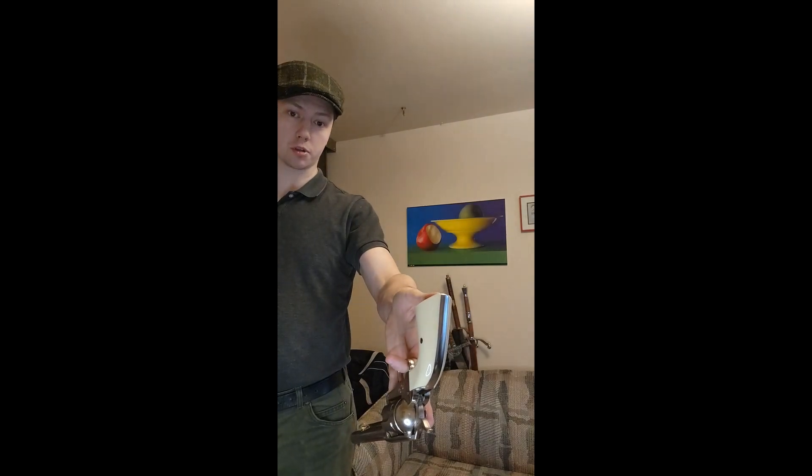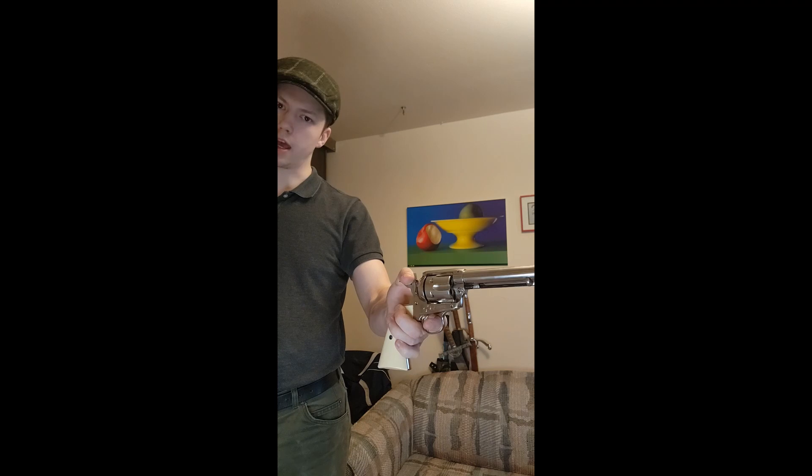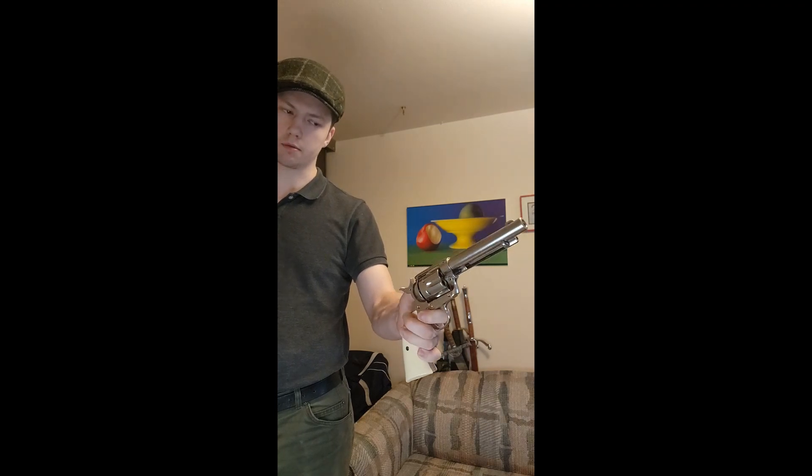And all you have to do is, in one fluid motion, flip it up, and then you cock it — if it will let me — and fire it.